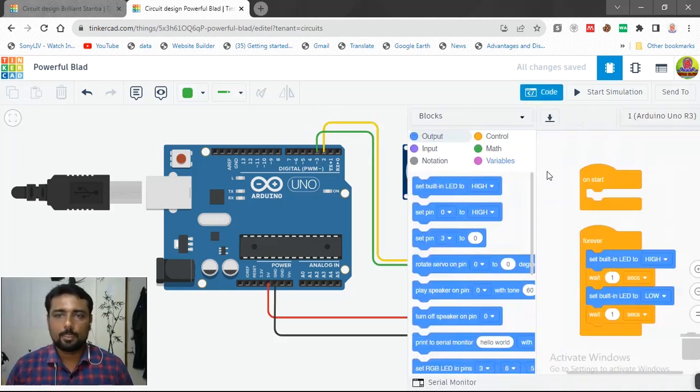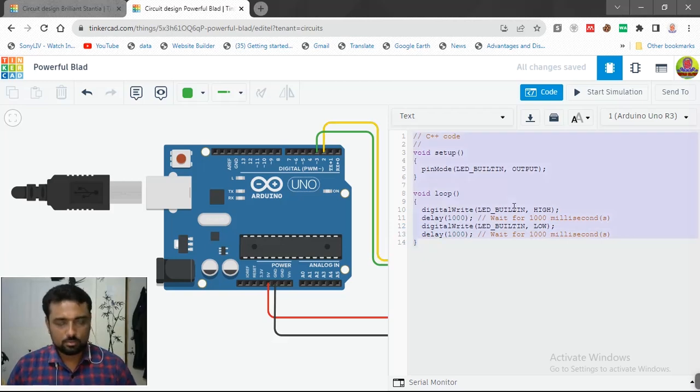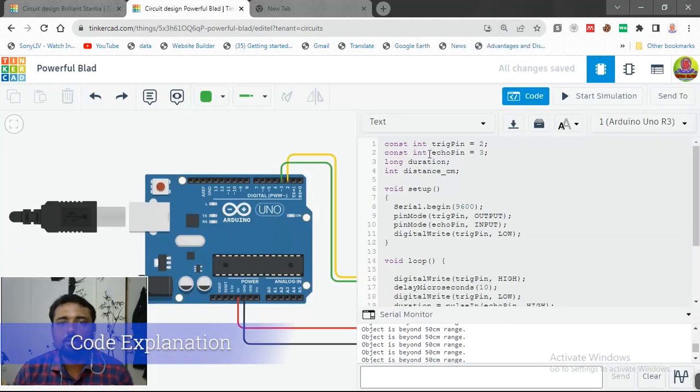Now let's look at the program — it's pretty simple. In the code, first we declare what pin is what. It's always better to give names to the pins so you only need to change the value in one place to update the whole program. We also declare 'duration' — how much time the signal takes to go and come back — and distance in centimeters, which will also be converted to inches.